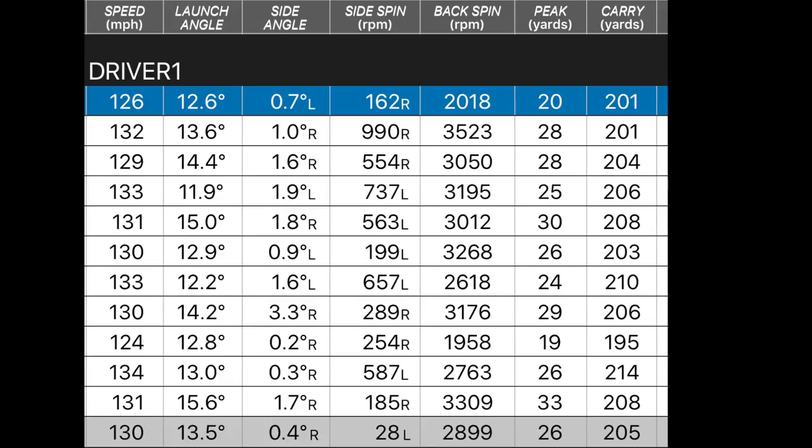Okay, so on the TaylorMade Gapper: ball speed 130 on average — it certainly flew off the club face. Launch angle 13.5 degrees, spin 2899, peak height 26 yards, carry 205 yards. Ball speed varied from 11.9 right up to 15.6 degrees in launch. Peak height ranged from 19 yards up to 33 yards, so ball flight changed quite a lot. Average carry was 205 yards — exactly where I expected, right around that 200-yard mark. A little bit clicky in terms of sound, but confidence-inspiring behind the ball.